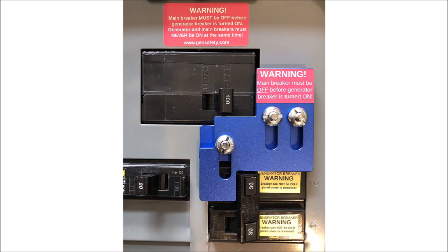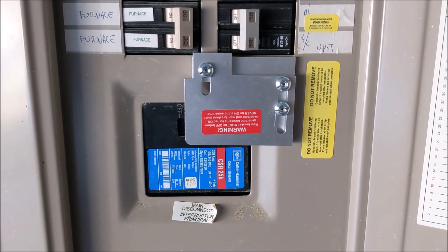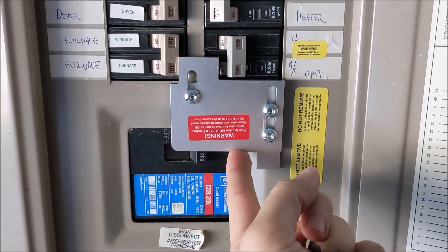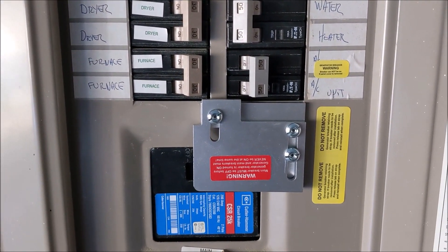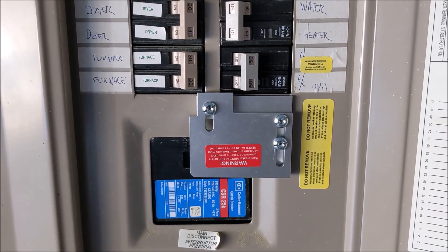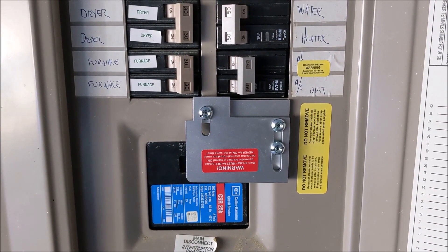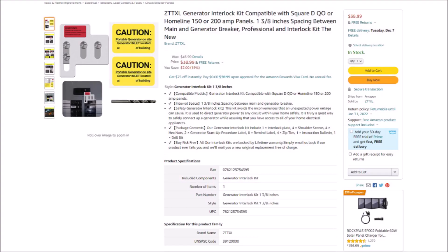As I was shopping for a manual transfer switch, I ran into a much cheaper and easier product that I didn't even know existed — it's called a generator interlock kit. An interlock kit is a simple piece of metal custom fit to a specific brand and model of load center or breaker box. It fits over the breakers in a way that prevents you from turning on the generator input connection and the power grid connection at the same time, physically blocking you from accidentally leaving the grid power connected during a power outage.